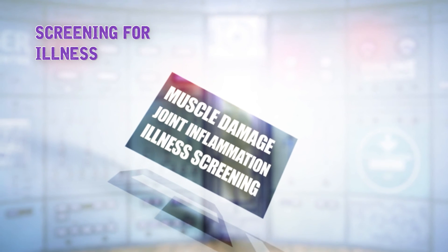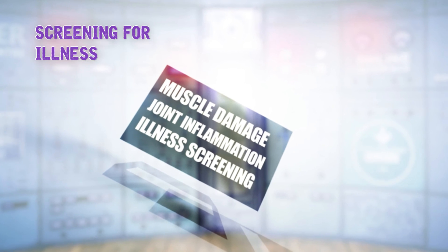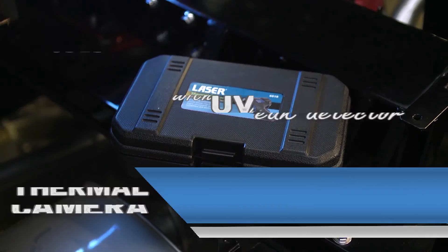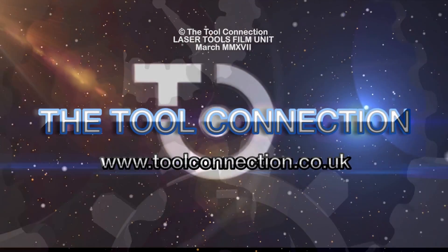Medical applications include: muscle tissue damage, joint inflammation, and screening for illness. When things are heating up, reach for the troubleshooting tool that lets you see exactly where the problem is — the 6515 thermal camera with UV leak detector from Laser Tools.